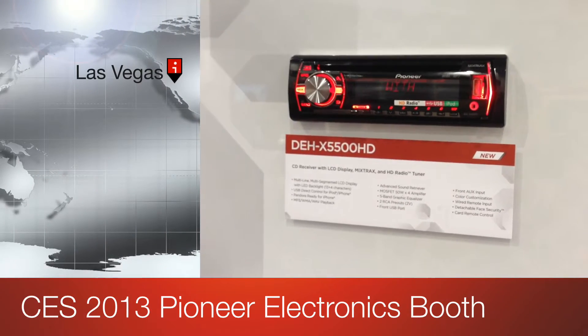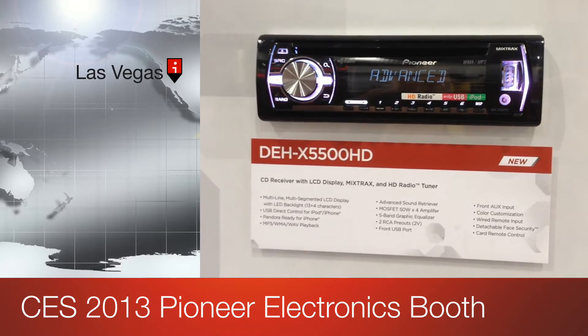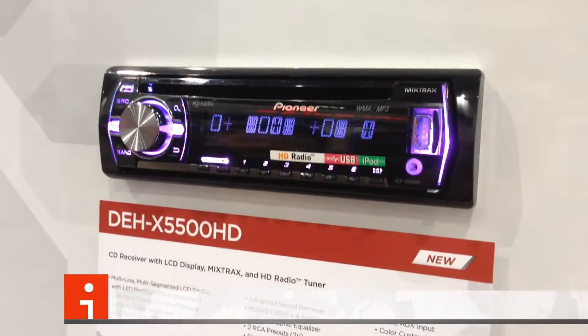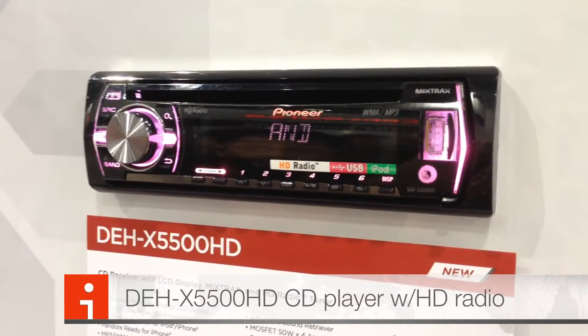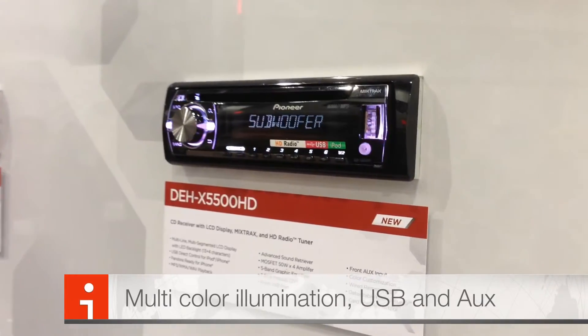Hey YouTube, this is Joe again, taking a look at the DEH X5500 HD from Pioneer at CES 2013. This unit has built-in HD radio, so your AM and FM can sound a whole lot better. It has customizable LED colors with 2,000 different colors you can set to match your dash.